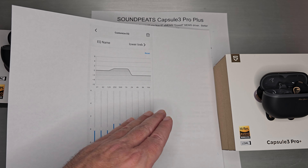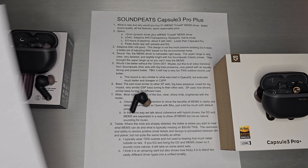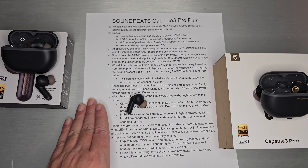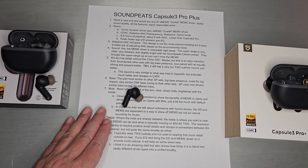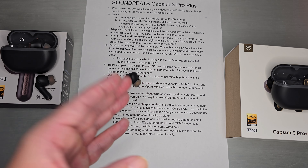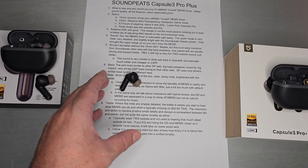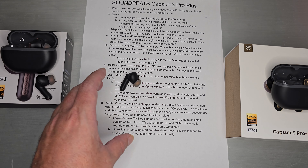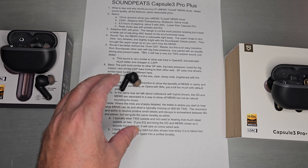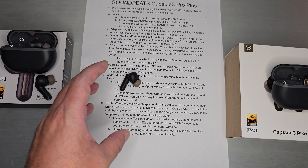Bringing down the treble just a little bit closes the gap, and then adding a little bit more energy between the two closes it even more. After doing that, you end up with a very natural-sounding, very nice set that will probably compete with lots of wired sets at the same price. The MEMS driver is very cool, and as a hobbyist I'm happy to hear it executed and available at such a reasonable price so people can actually try it.